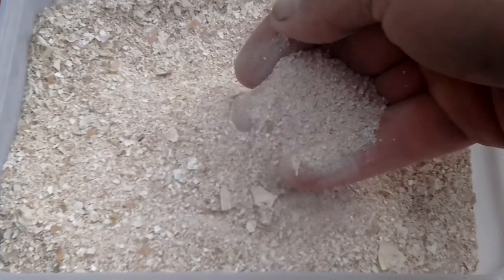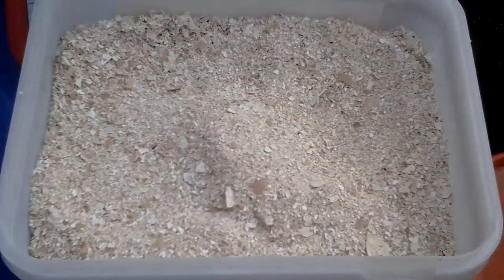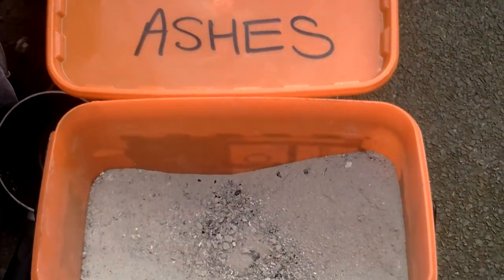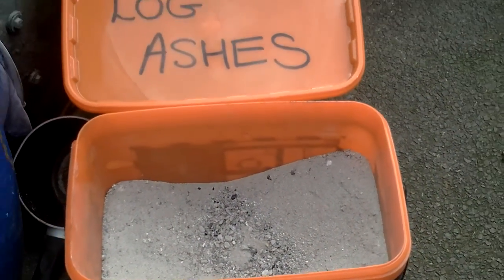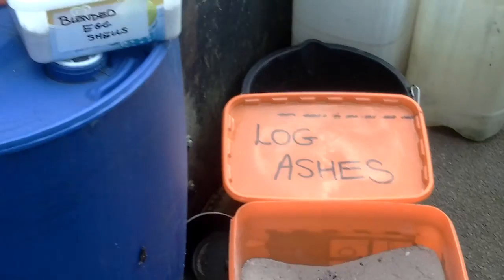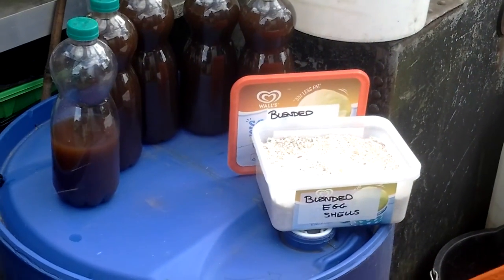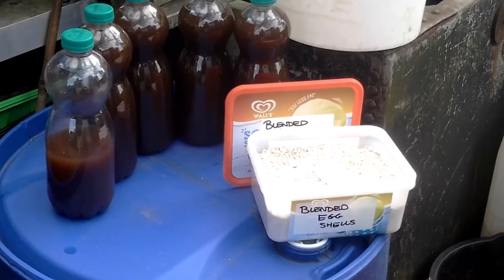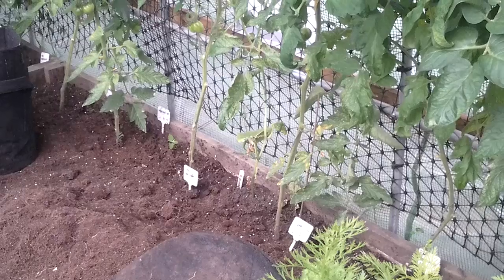This has been put through the blender, so most of it is nice and fine. And then the log ashes. This is to see if we can prevent blossom end rot. So we'll just move into the polytunnel.